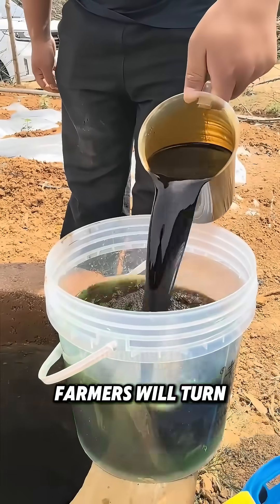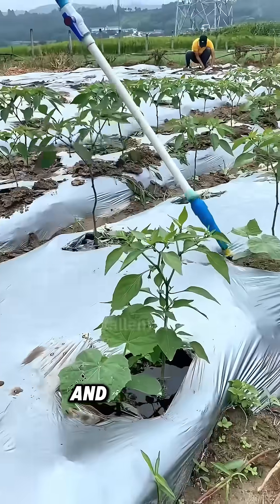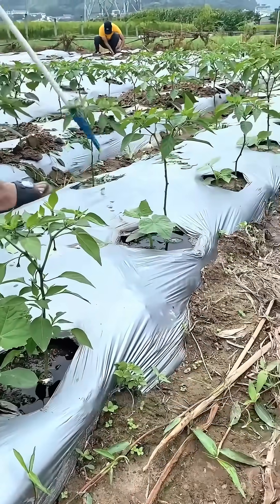A week later, farmers will turn organic fertilizers into a liquid and irrigate it evenly onto the pepper roots to aid root development.